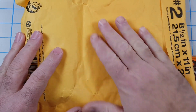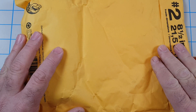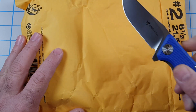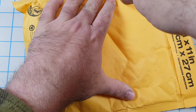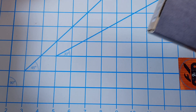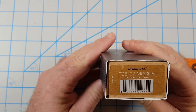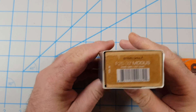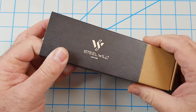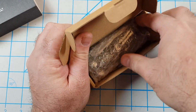Hey everyone, how y'all doing today? I got a knife unboxing — this is a knife I bought off eBay and I thought we'd open it up, check it out together and see how I made out. So this is a Steel Will Sargas. It came in the original box. This is a Steel Will F25-32 Modus, M390, G10. It's supposed to be like new — taken out of the box just for pictures. We'll see. It comes with a sleeve.